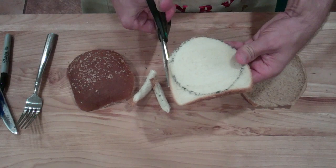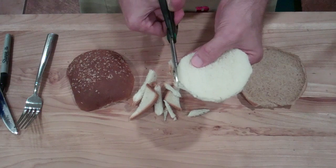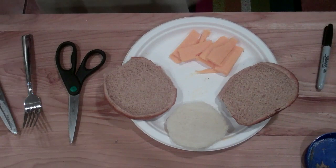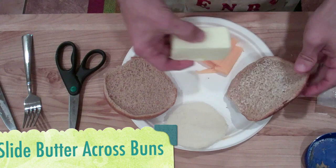You know, the Big Mac actually revolutionized the bun situation. You want to make sure you get all of that ink off because that definitely will kill you. Okay, we're getting pretty close here — I've got some sliced cheddar cheese, and I'm also going to take a stick of butter and slide it across my buns so we can get them nice and toasty.